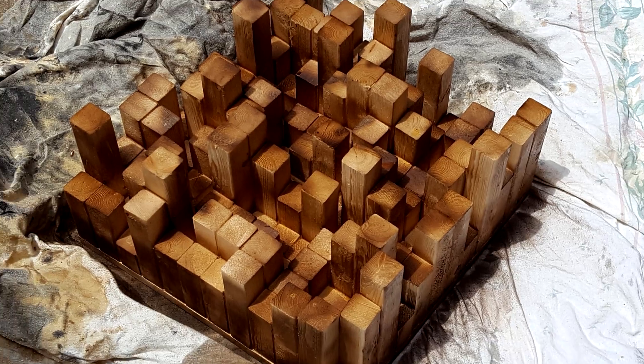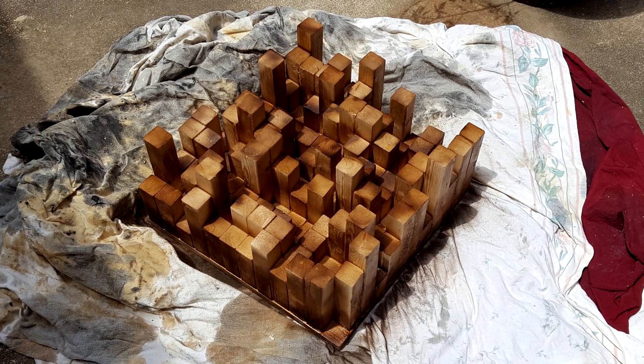I took the project a step further with one of the sound diffusers by staining it. I used Mission Oak and Polyurethane Combo Spray for the majority of the staining, then finished it up by going in and doing touch-ups with a brush.